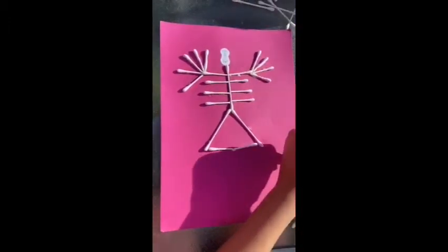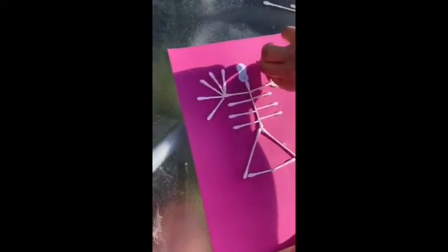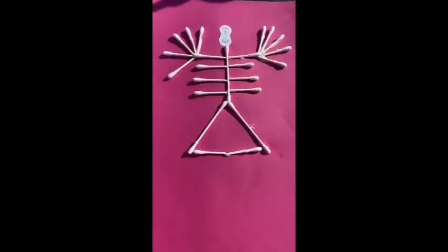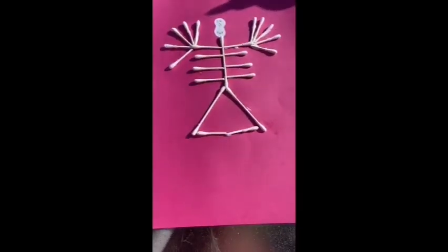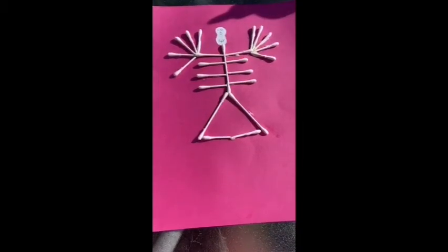Once that is complete you have a skeleton's outline of the body. I hope you enjoyed this activity and I hope you had fun doing it. Please make sure you ask an adult to help you if you would like to take part in this activity. Bye, Mrs Michael.